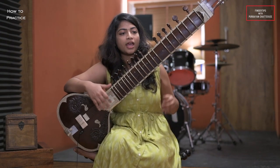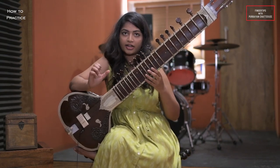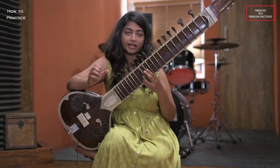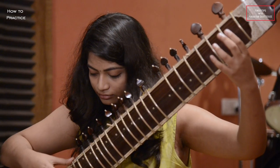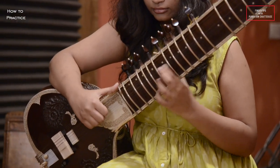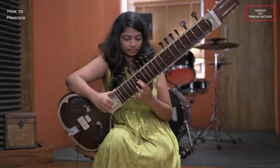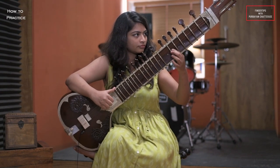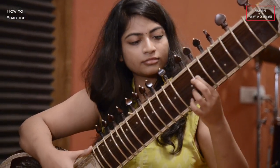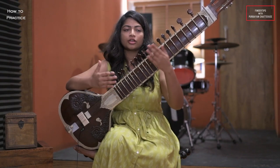It will go like this. After a certain speed, after a certain number of times playing Da Ra Da Ra Da, you have to go to another stroke pattern which is Da Ra Da Da Da Da Da. It will be like this. You have to continue it like this and end it like this.